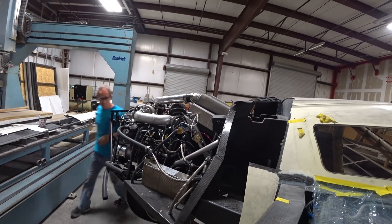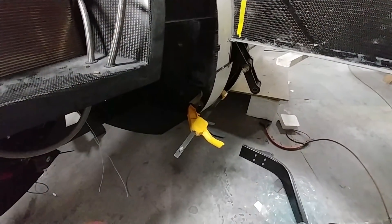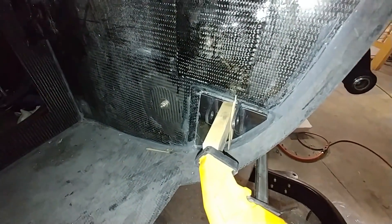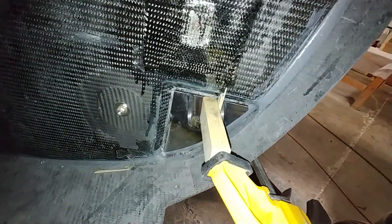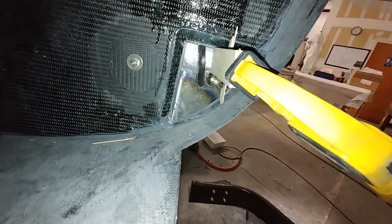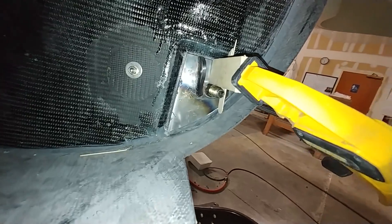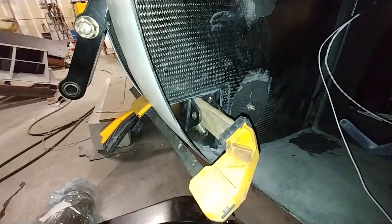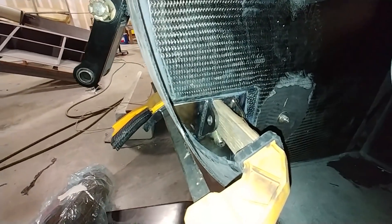Devon got the parachute brackets — after they were welded by Brit — bonded into place on the back bulkhead. We'll be priming, spraying, and painting them black so they become a permanent fixture, and then we'll be able to connect the parachute straps to those. There's the one on the other side, all done.